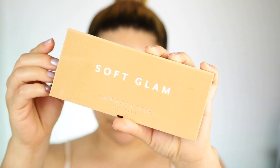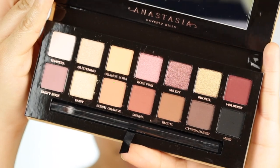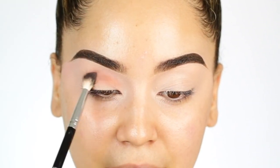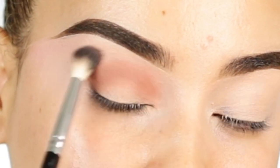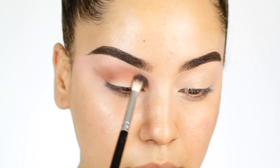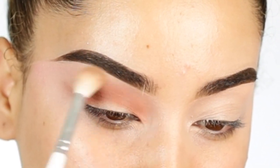Moving on to the eyeshadow palette — this is the Soft Glam Eyeshadow Palette by ABH. I love these colors and I'm going to start with the shade Burnt Orange. I really like this shade. It's very soft and very nice for a transitioning effect. I went ahead and applied that onto the crease, blending it in really nicely starting from my inner corner all the way out to my outer parts of the eyes because I really wanted to extend this look.